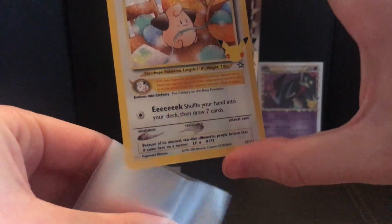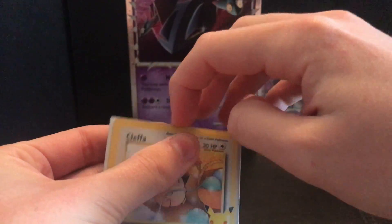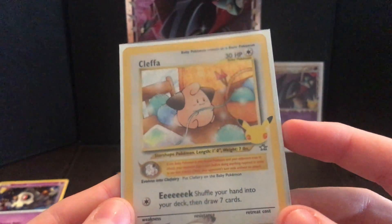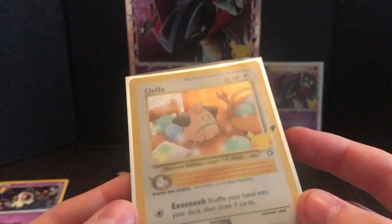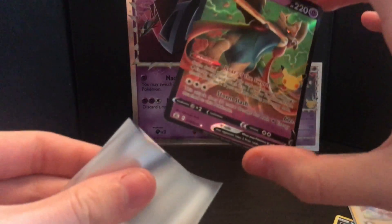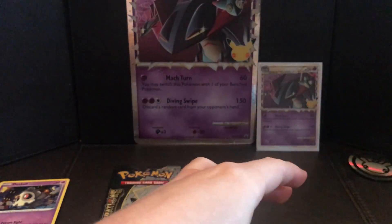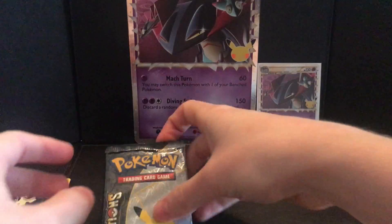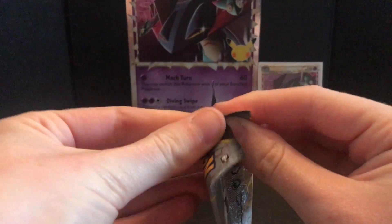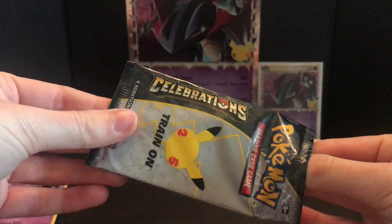Let's get some more sleeves out, I want to sleeve this bad boy up first. Forget the Zacian V — this is a regular V but this card, I mean, that looks proper original. Take away the anniversary card — that is really original. I don't like these sleeves, I hate these sleeves, I'm sorry. But yeah that's really cool. Let's sleeve up this bad boy as well, just because he's there. Let's go on to the last pack of destiny.